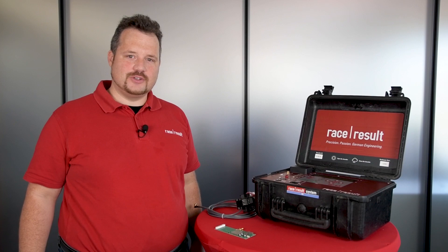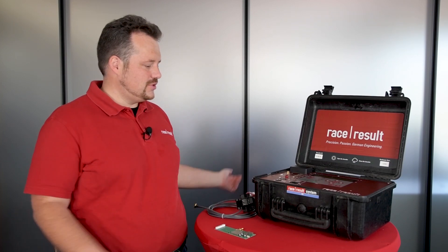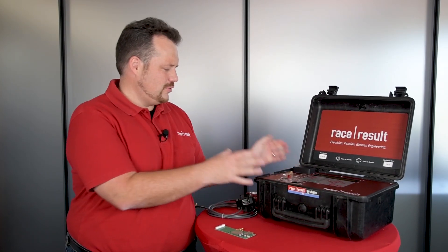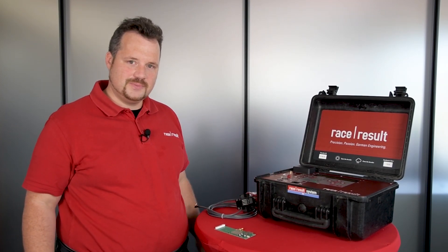Hello, I'm Niki Eslor, Head of R&D here at Reisresalt, and today I'm proud to present you our new 5000S series system. If you look closely you actually see there is not a big change. There are two things which are new.